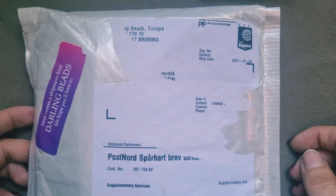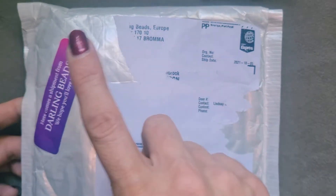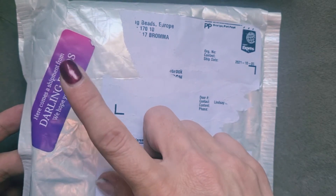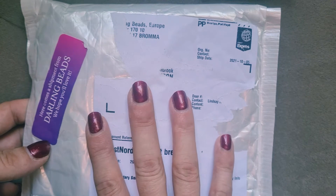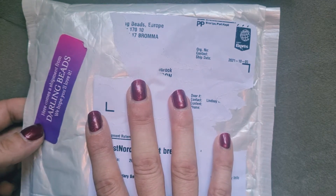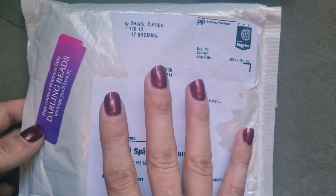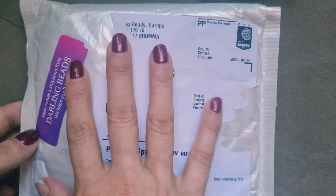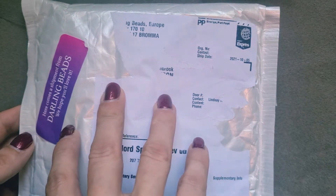Hello everyone and welcome back to my channel. Today I have an incredibly exciting video for you. As you can probably see, this is my first ever Darling Beads unboxing. I saw a couple of people do videos for this and I thought these beads just looked so fantastic and beautiful. I had to sign up — I love my bargain bead box but I get it so far after everyone else, I didn't see the point in unboxing that anymore, so I needed to do a different unboxing for you guys.